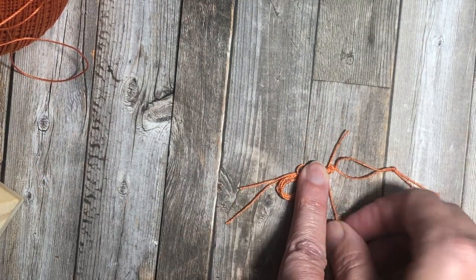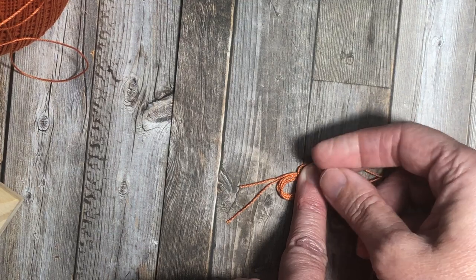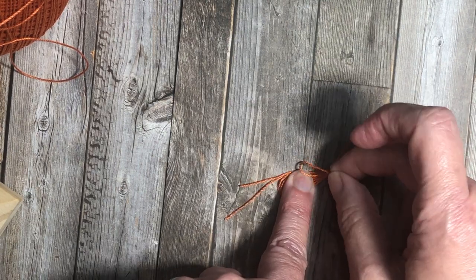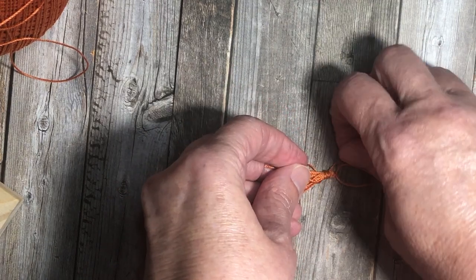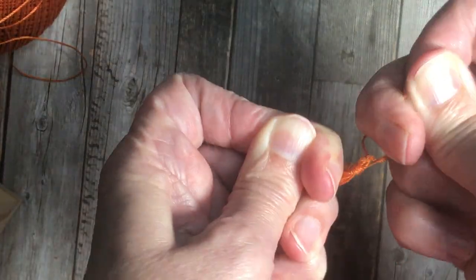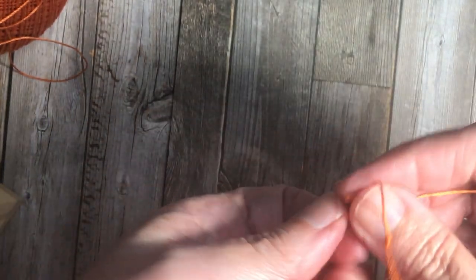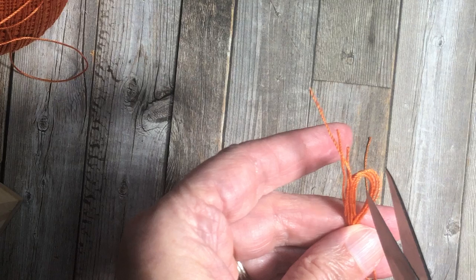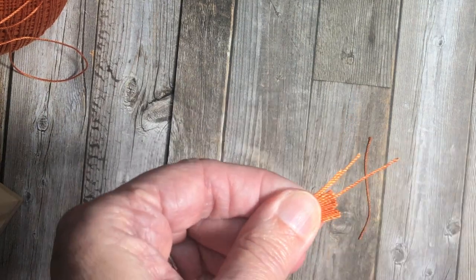I'm going to pull this piece tight and thread the end of this piece that I just cut through that little loop. I'm going to thread that through the loop and pull it, slowly pulling the other side so that the knot goes under the part that I wrapped. I'm going to pull really tight so that knot is now underneath that wrap — the six-times wrap. Now I can trim this off close to the top, as close to the tassel as you can so you don't see it, and then I can trim the big loops and use my fingernails to flatten it and give it a nice flat edge — a little haircut.